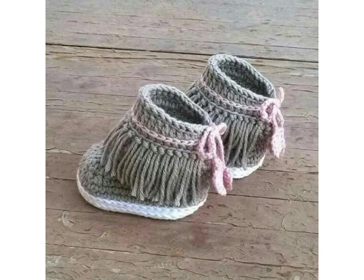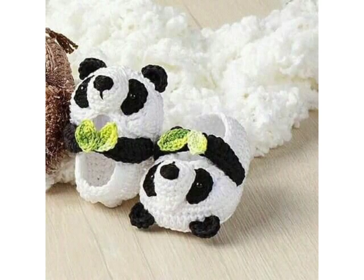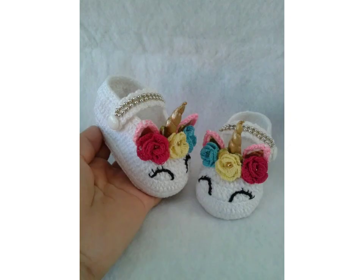First, let's start with the foundation chain. We will be using a multiple number of stitches, including single crochet stitches. Now let's add the pattern and texture. We will be using a combination of single crochet stitches and double crochet stitches to make all these ideas easily.